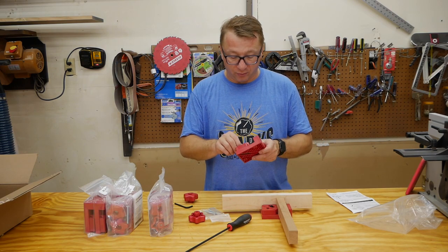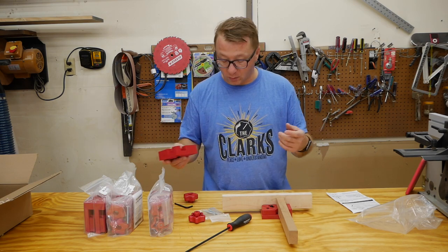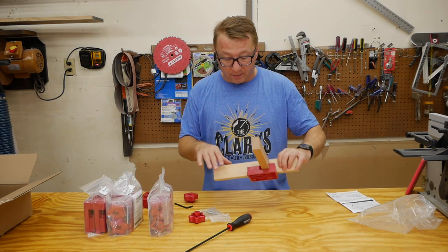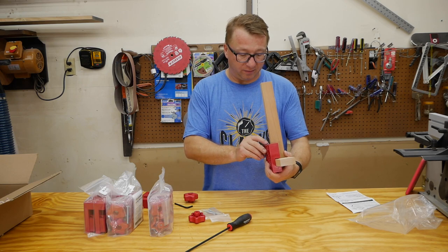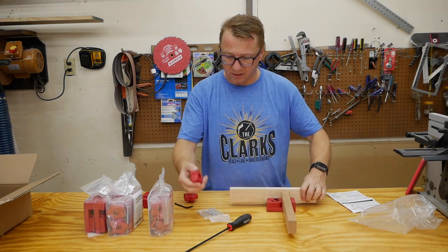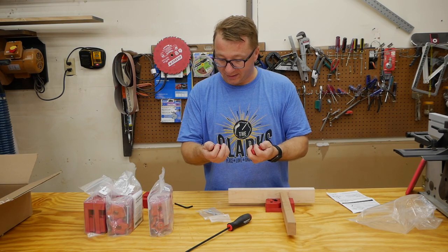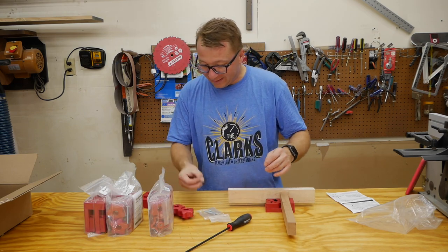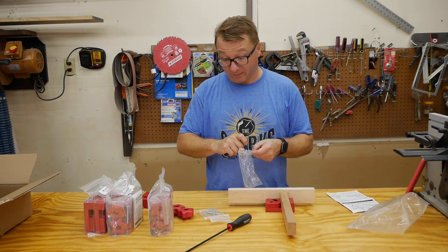Just fiddling with these right out of the box doesn't really show how easy or hard they are to use, in my opinion. But look - they're well constructed. I like this material, whatever it is - it looks like HDPE but it's solid. I don't know why I'm so fascinated with these knobs, but they feel wonderful. Allen wrenches - I probably don't need four of them, but it is what it is.